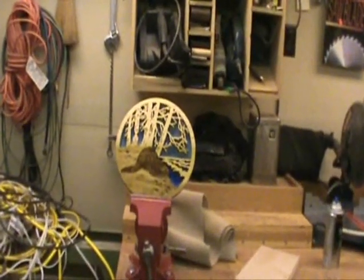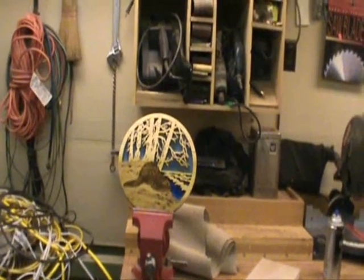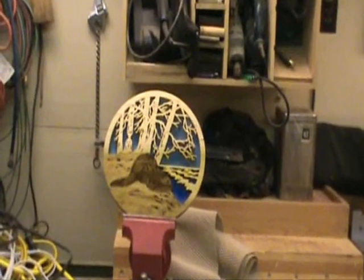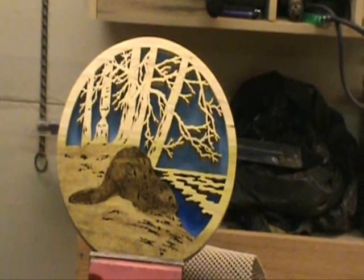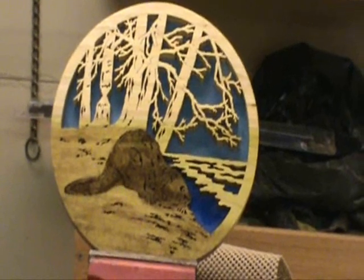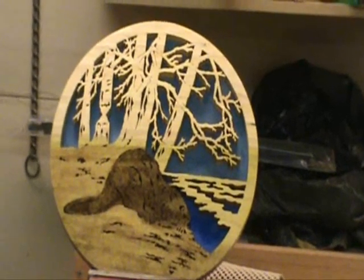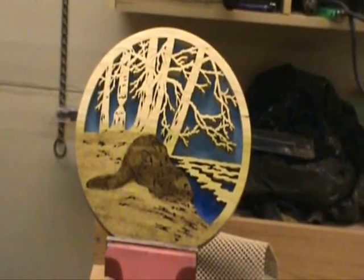A couple hours later, we've got this. Put some construction paper behind it, highlighted a little bit, got one coat of spray polyurethane on it. I think it came out pretty good. I'm pleased with it. I don't know how well this camera's going to do justice to it, but I don't think it looks too bad. And I'm going to be honest with you — that's the first time I've ever actually tried to stain any of my wood like that. I was kind of surprised the way it looked. I don't even normally put construction paper behind anything to highlight it; I just leave it as is. But there it is — I hope yous like it.